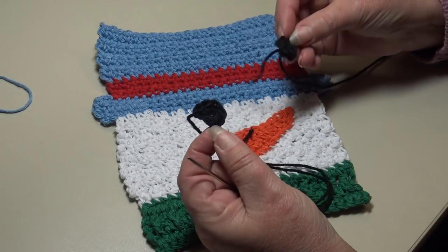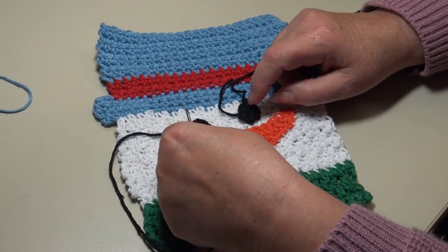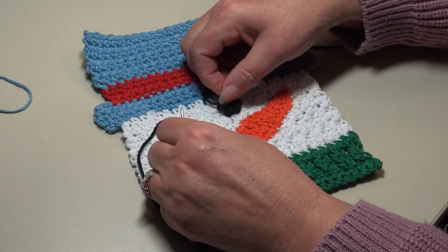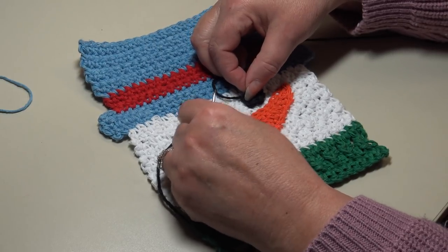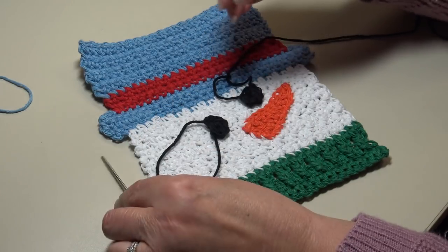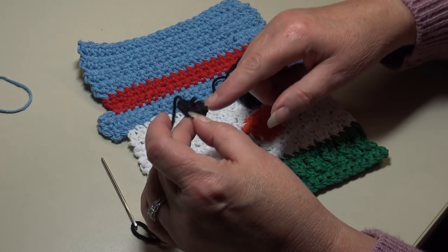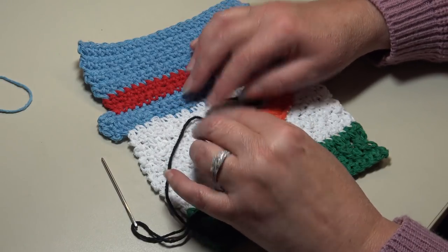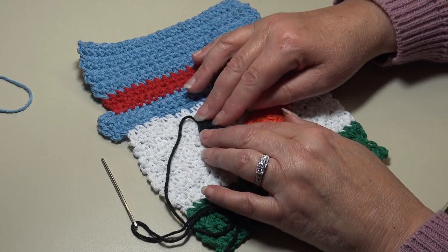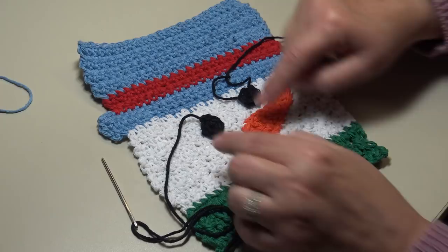Once your two eyes are finished, figure out where you want to place them. I'll place one about in the center above the nose and one beside it — kind of making him look sideways. Trim the starting end, leaving a little bit which will be underneath the eye. The eyes are crocheted rather than just stitched on because crocheted circles won't come loose while doing the dishes. Sew the eyes on in the same manner as the nose.